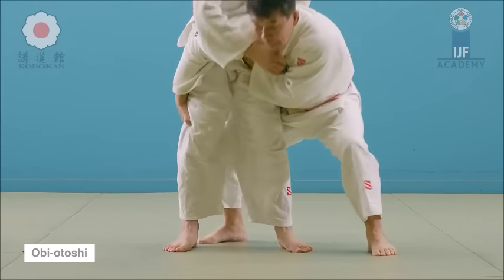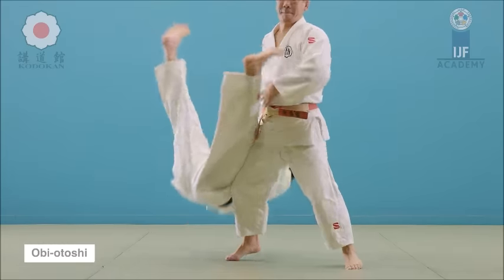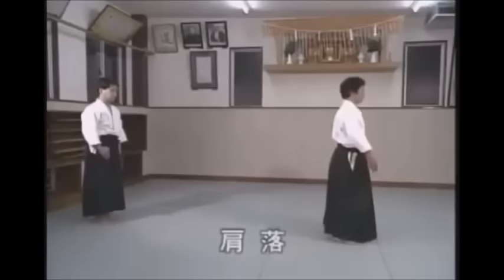This is Judo's Obi Otoshi: you pull the belt, then grab the leg, and toss somewhat backwards.